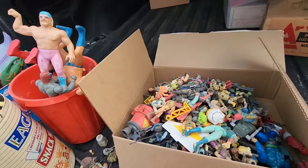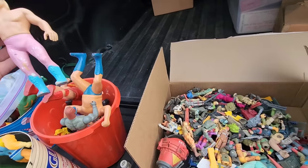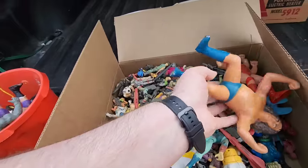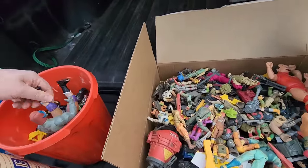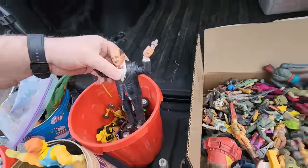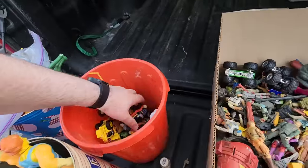So if you guys did not know, we are doing a toy drive to get some toys for Toys for Tots. And in addition to what we're gonna be donating, we are doing a toy drive. If you bring in or buy a $20 or more toy for Toys for Tots, we will enter you into a raffle where you can win a $200 gift card. Now, if you're not local and you wanna still participate, you can do that - you can Venmo or something and we'll grab some toys for you, and we'll still enter you in the raffle.